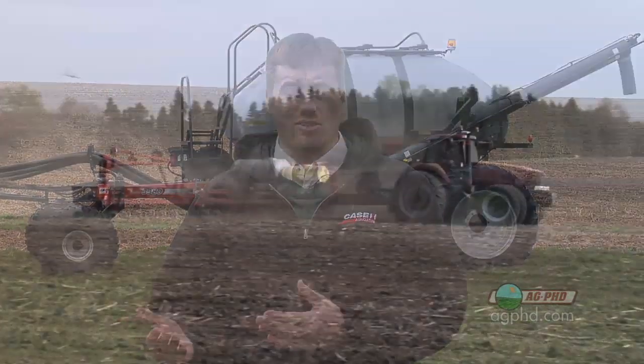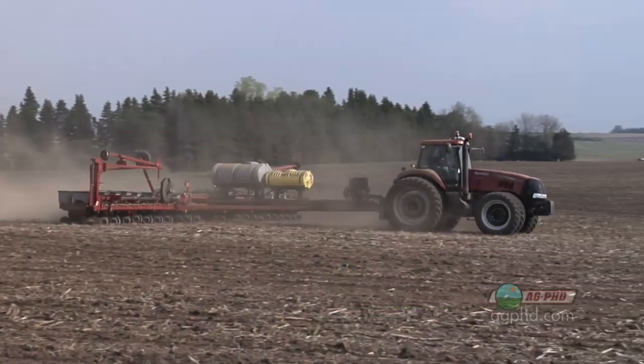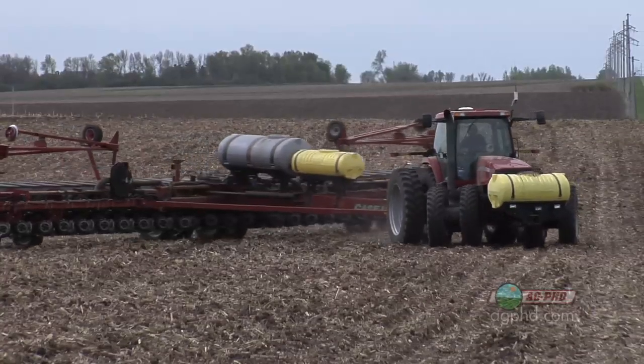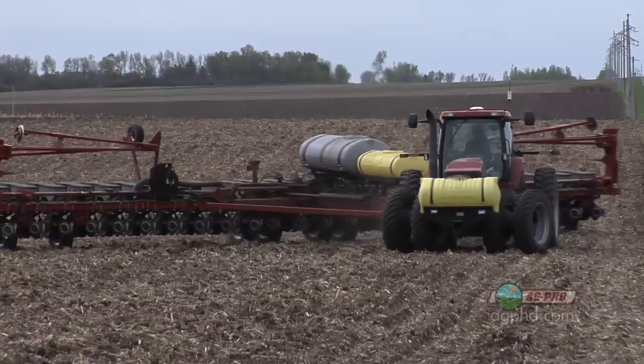If you say all my fields are square and I have no need for this technology — you're wrong. Let's talk about that last pass in your field. You start from one end of the field, planting nice straight rows all the way through.